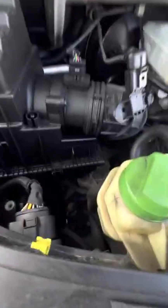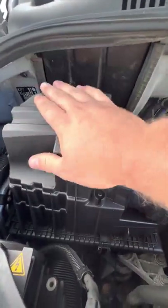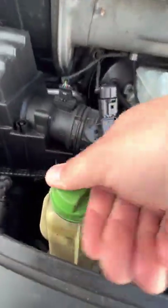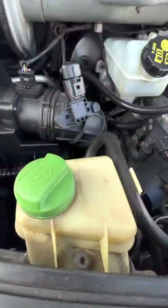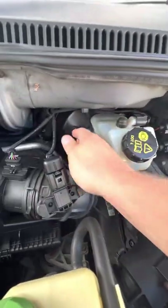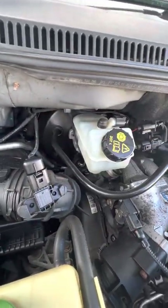Starting on the bonnet, you've got your air filter, sits underneath this box over here on the left-hand side. Power steering fluid sits just here, this little reservoir at the very front. Brake fluid just here at the top in this overflow reservoir, attached to the servo just behind it.